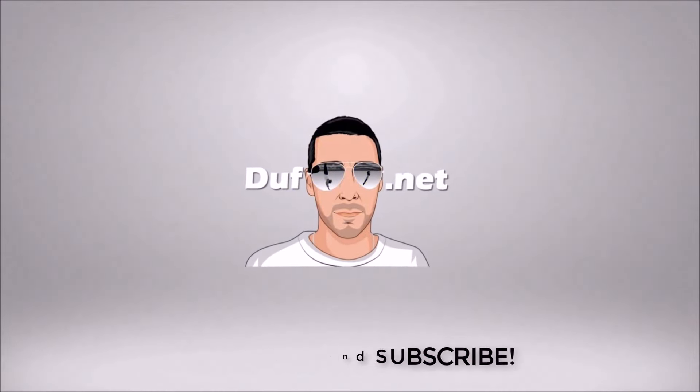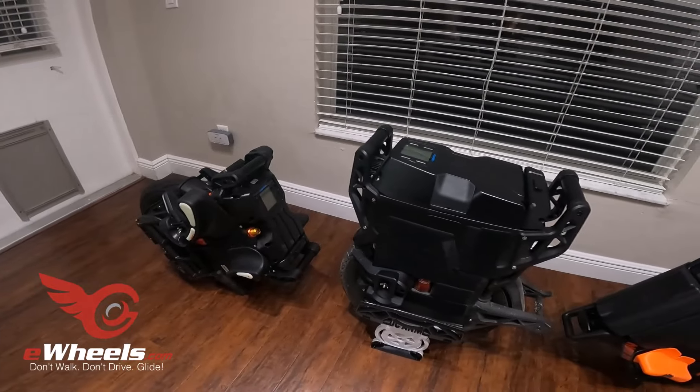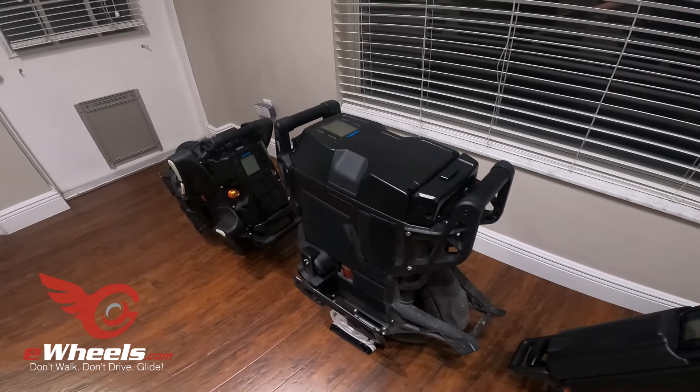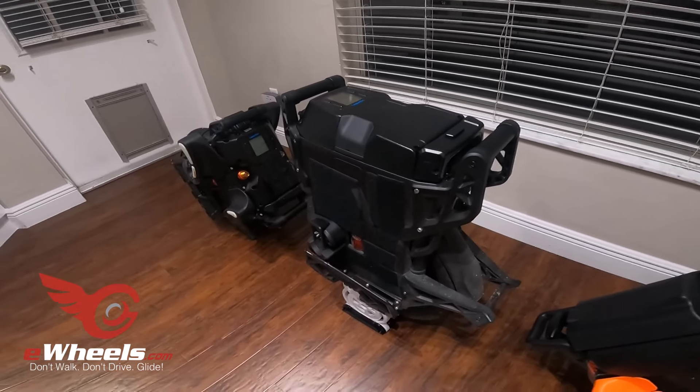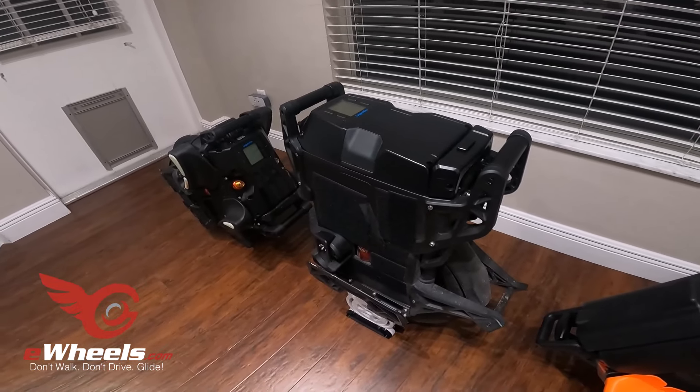There are a lot of similarities between these three wheels — a lot of similarities between the Patton and the Lynx. I haven't really talked about some of the features on the Lynx in detail, so I'm going to do that quickly before I talk about my overarching feelings about things.